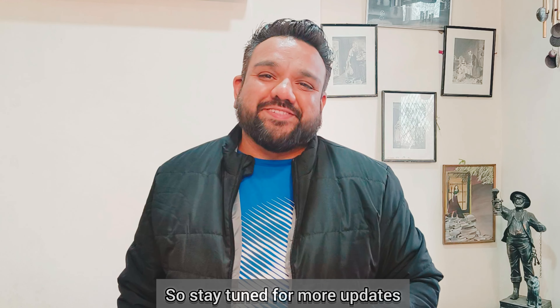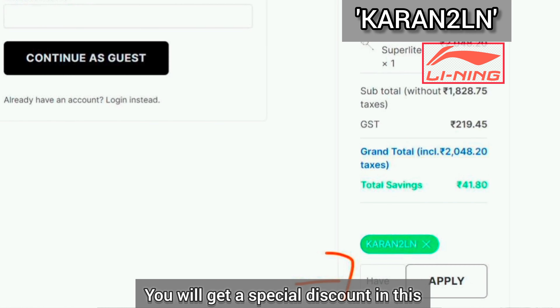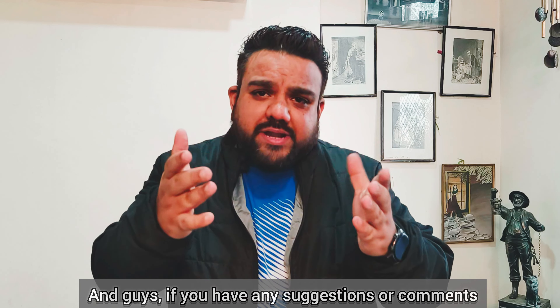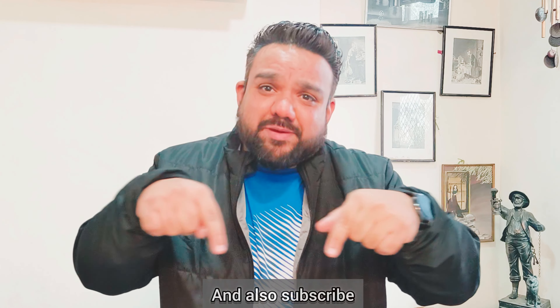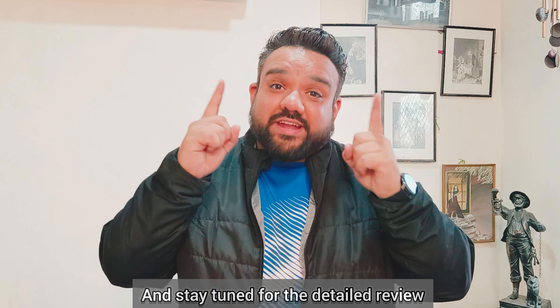If you want to buy these products, you can use the coupon code KARAN2LN to get a special discount. The link is in the description, so you can go and check it out. In case of any doubts, feel free to ask. I hope you enjoyed this video. Thank you once again to Leaning for sending these beautiful products. Stay tuned for the detailed review — take care, bye-bye!